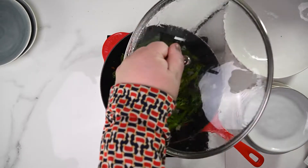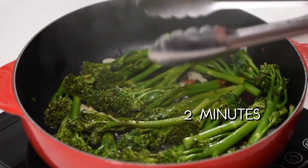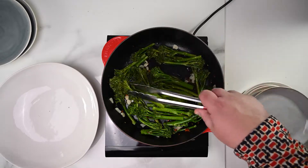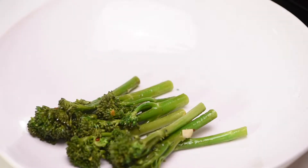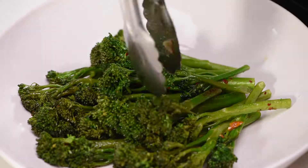Let's get back to the broccolini. We want the water to evaporate, so increase the heat to high for an additional two minutes. When done, switch off the heat and you're ready to plate. Beautifully tender but still with crunch.